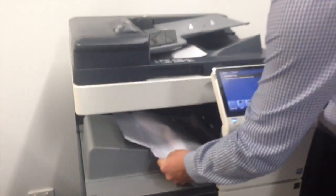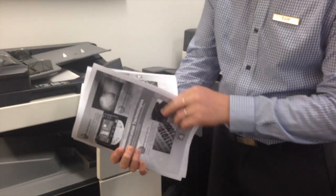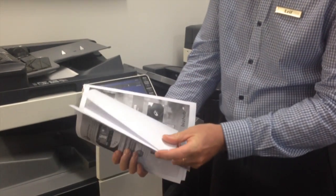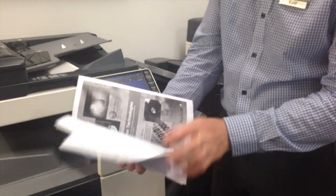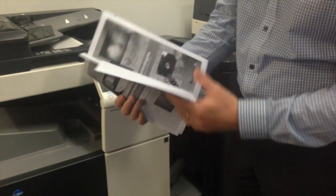So if we have a look at those, you can see that first set, two pages, second set coming out of a different tray facing the other way, and the third set.